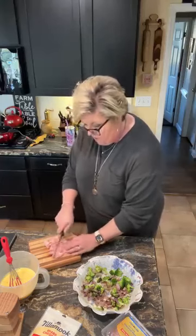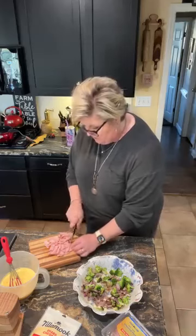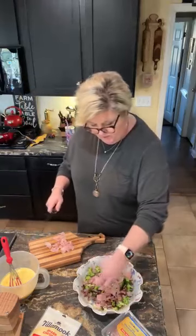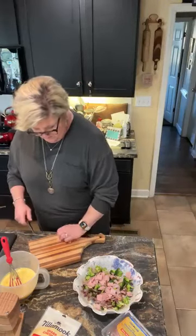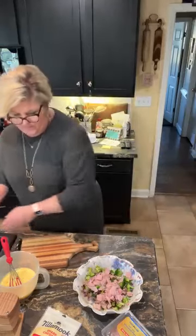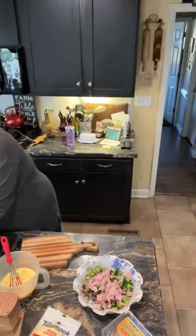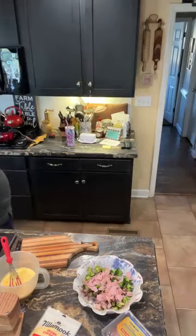We just got home from the farm show in Raleigh, North Carolina, and I ran to the grocery store to get my ingredients so we could have this tomorrow. I'm gonna just put my ham in there. Let me wash my hands.